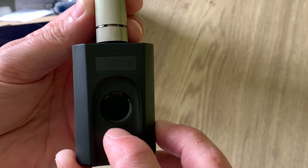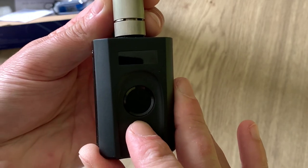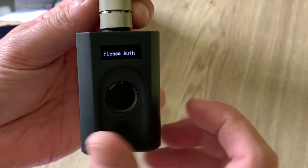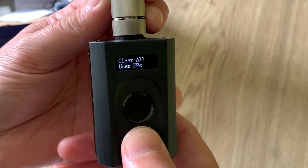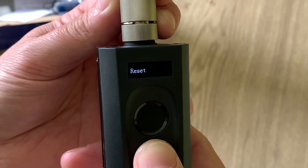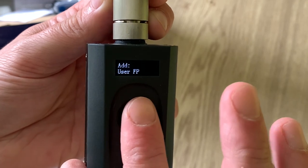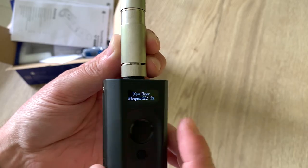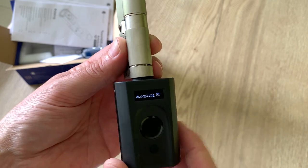To add a new finger, we have to press the set button for five seconds, then authorize with the admin fingerprint, and here you can see all the settings. I want to add a user. The finger ID is registered - it is number four, as the first three are the admins. So now let's install this lock on the door itself.